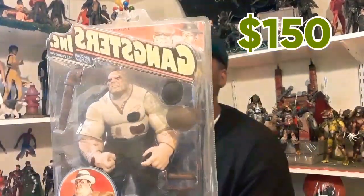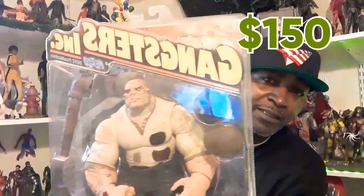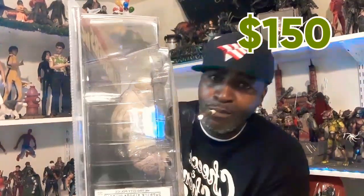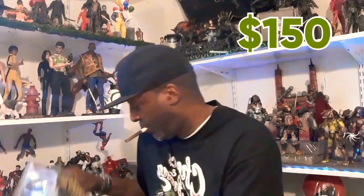I got some more stuff for sale. Gangster Ink — this joint is tough. This is Patrick O'Brien, AKA Iron O'Brien. Old school mobster. The ether cell — comes with his fingerprints, his mug shot, and everything. That's the accessories he comes with. This joint is tough. I actually want $150 for this. You ain't gonna find these, not for that price.